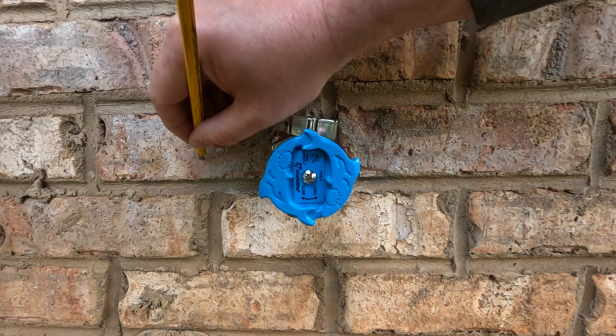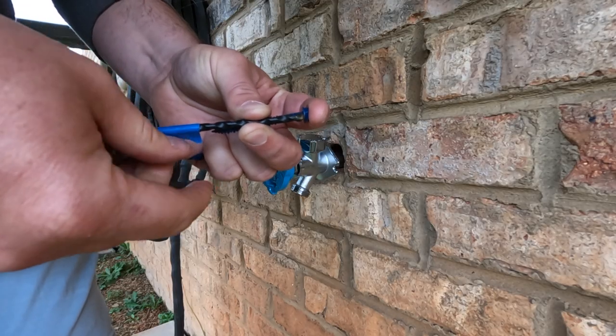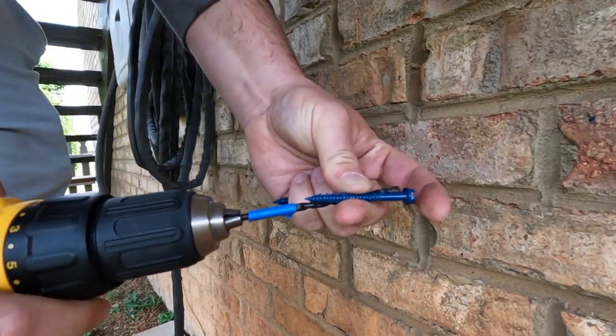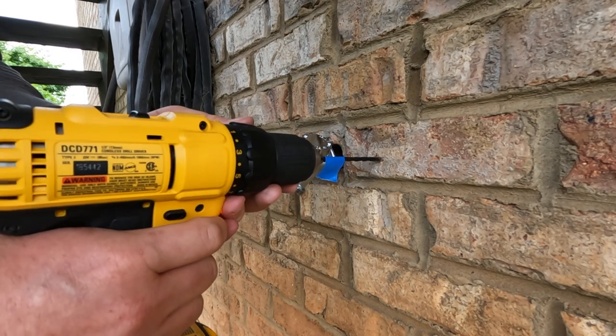The drill locations are marked and we're ready to begin drilling. You want to make sure you drill your hole 1/4 inch deeper than your TAPCON. Here I'm lining up my TAPCON on my drill bit and adding tape so I know when I'm deep enough.